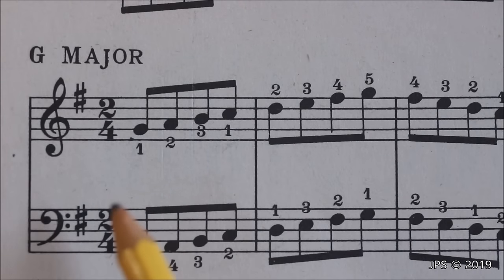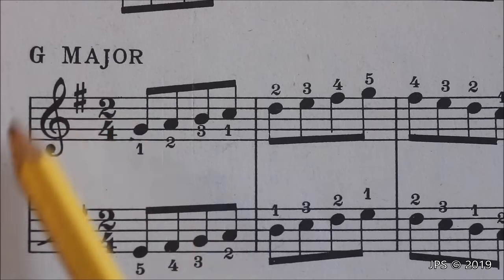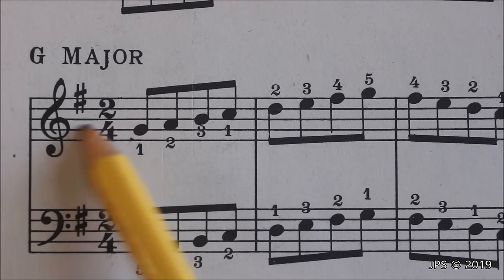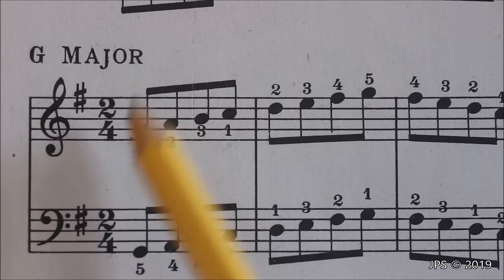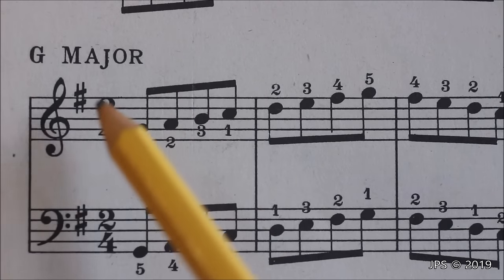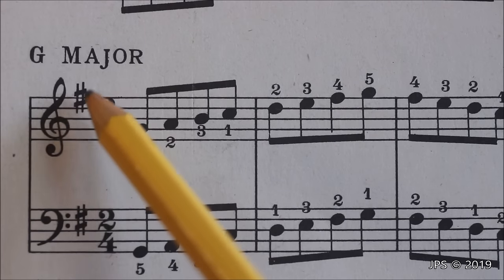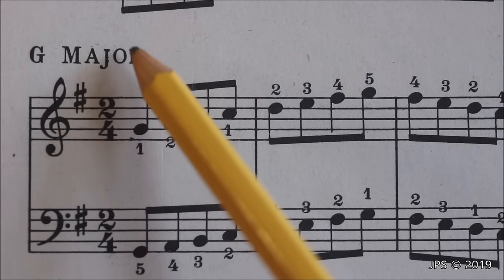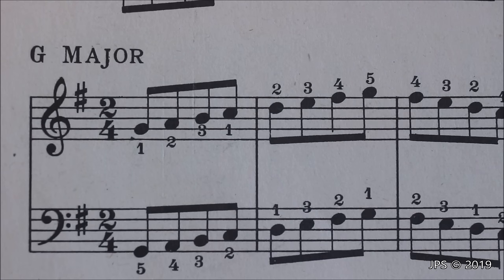Now let's take a look at G major. The main thing that's different from C major is we now have a single sharp, which is F sharp. F sharp is the first sharp that's brought in when you're going around the circle of fifths. Now, the rule when looking at sharps is you look at the last sharp in the key signature and then go one half step up from that sharp. So if we're here at F sharp — the last and only sharp in the key of G major — if we go one half step up from F sharp, we end up at G, which proves we are in the key of G major.